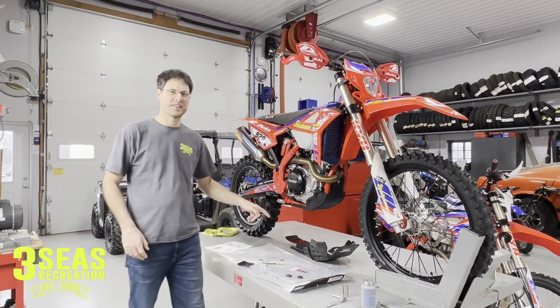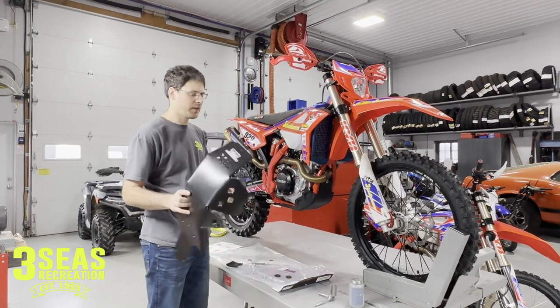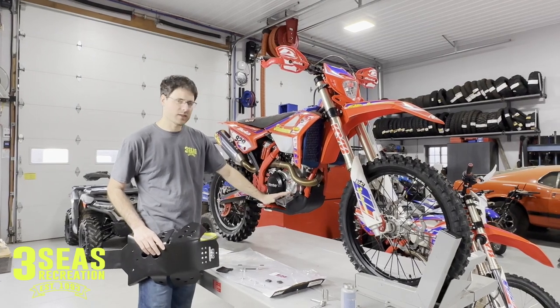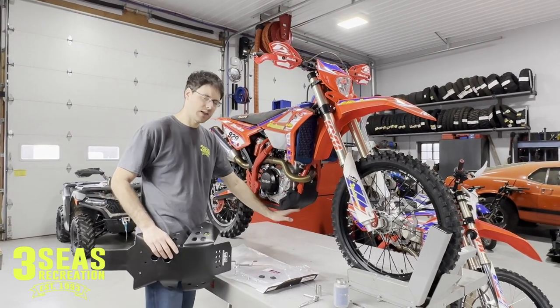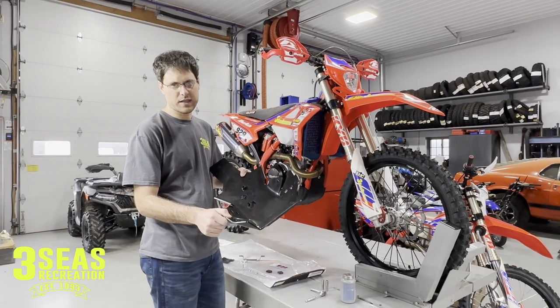I did bring in a skid plate for it. This is the TM Designs skid plate. I like to put a heavier-duty skid plate on all of our bikes. There's a little bit more to be desired for the protection on the sides. The stock skid plate does get pretty good under protection, but it's just not as thick as the TM Designs.